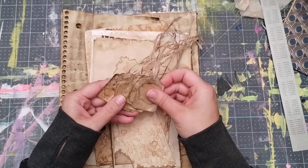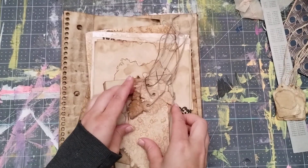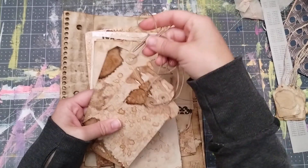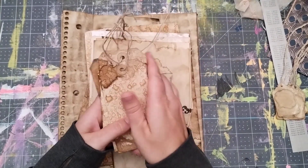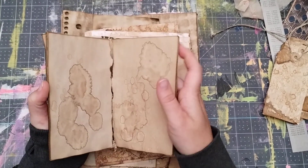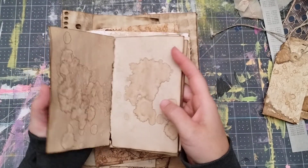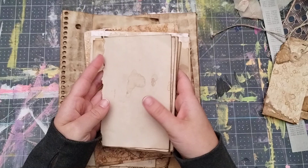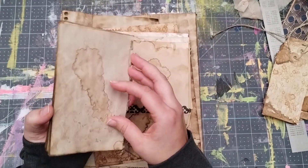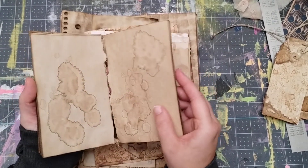We have five small tags with strings and then five of the larger tags — like a full-size tag — and these have elastic strings with hole reinforcers on them too. There are some small journal pages here; they have a rough ripped edge, they are grungy, and they smell amazing. I dyed these with coffee and tea, so they're double dyed. I dipped them, let them dry, and then sprayed them to give them this unique appearance.